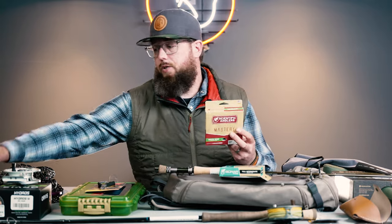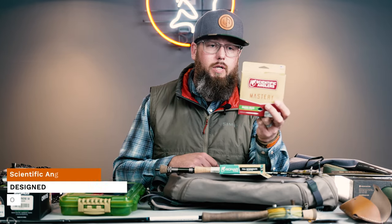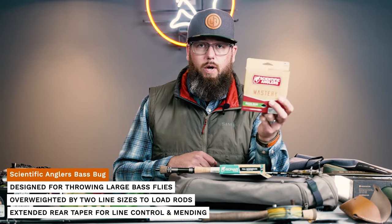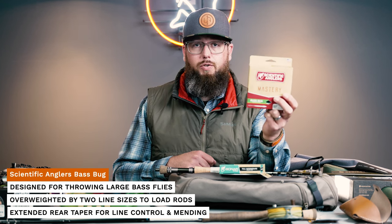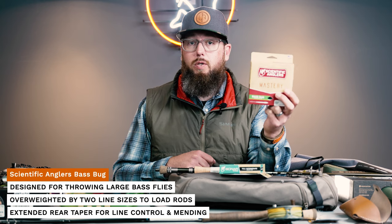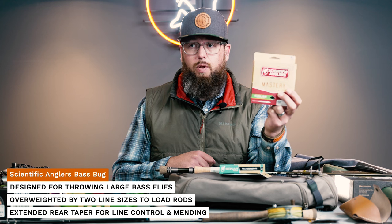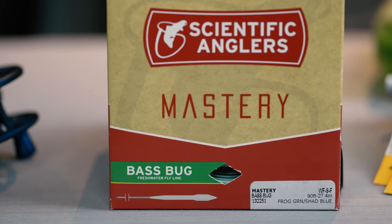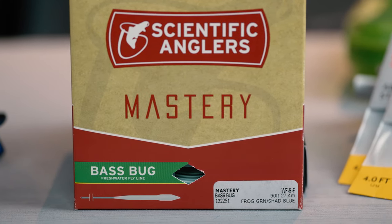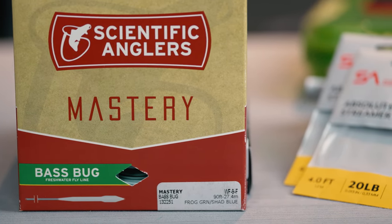If you're looking for something specific to a bass setup, the SA Bass Bug is a good choice. It's a much more aggressive forward taper and heavier head, designed specifically for turning over big wind-resistant flies like poppers and gurglers and heavy jigs. It's going to turn them over with ease and save your shoulders. It's a little too aggressive for carp — it'll be splashy — so I wouldn't choose it if you're going to use your seven weight as a carp rod as well. But if you're just doing bass, this line is tough to beat.